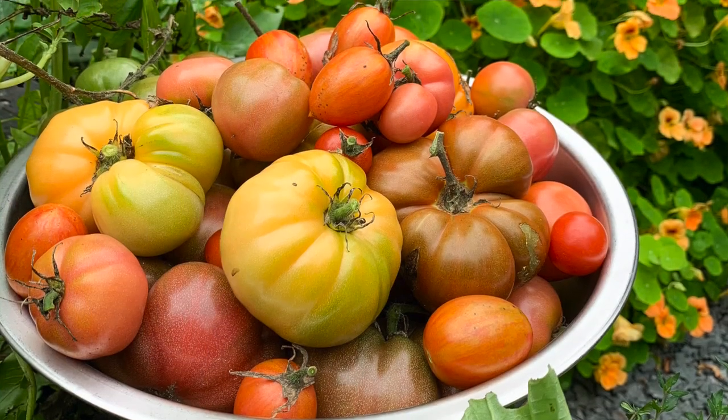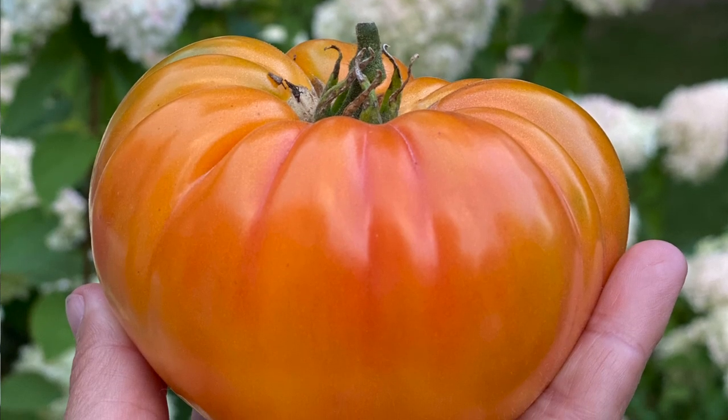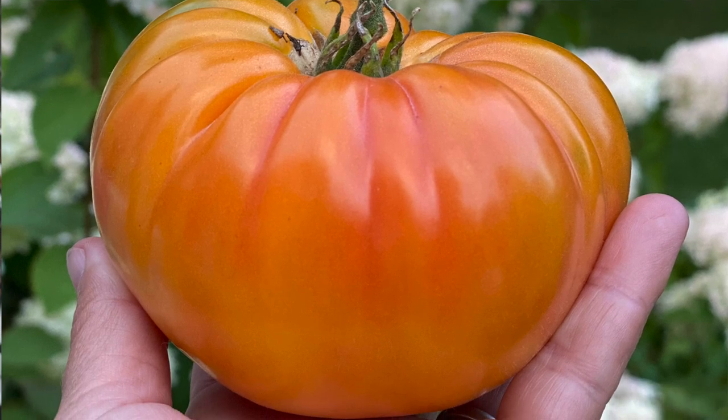I can't remember all of the varieties I grew last year, but there was one called Tomato Awesome, which was indeed awesome. It was almost orange-ish — sort of a cross between a yellow tomato and a red tomato with almost a stripy quality. It tasted great and had the consistency of a red tomato. I'm always a little wary of yellow and orange tomatoes because they can go mealy, and nobody likes a mealy tomato.